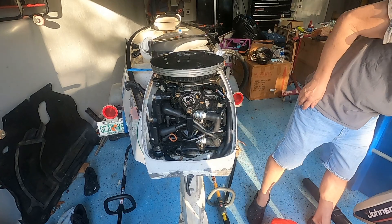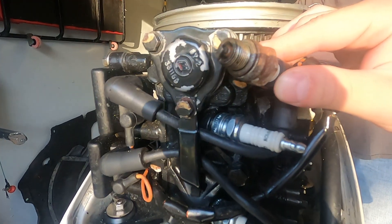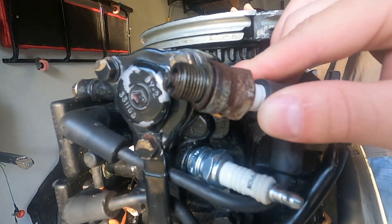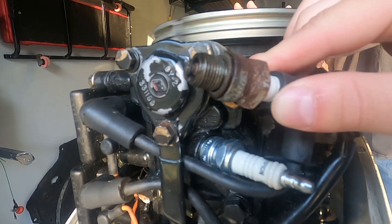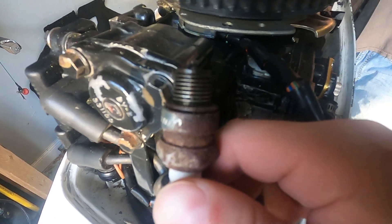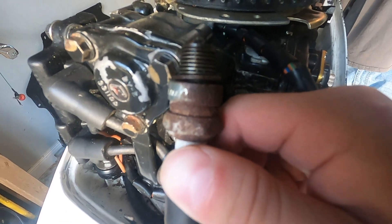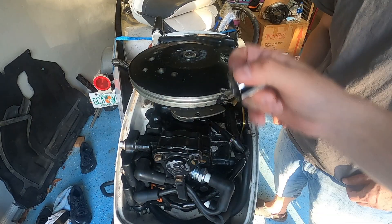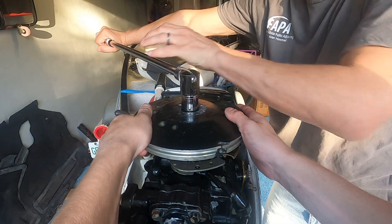So as you can see, the first thing you got to do is take off the cowling off this motor. When you turn over this motor, there's no spark from either the top spark plug or the bottom spark plug. Now we kind of deducted that it wouldn't be the two ignition coils because what are the chances that both of them are going to go bad at the same time?